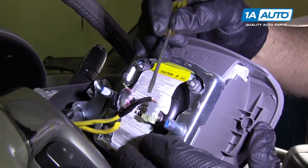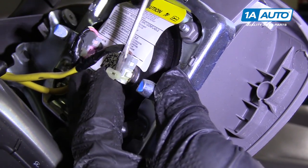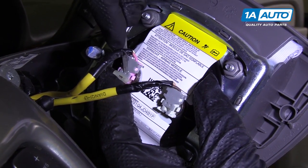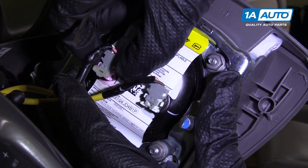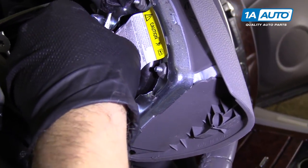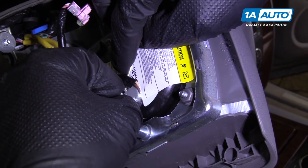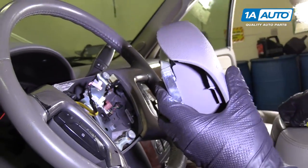To disconnect the connectors, I'm going to use a straight blade tool. Just get underneath this lock right here — you could use a pick also. Pull that out and pull the other one out as well. Just get under there and pull. The other one pulled out completely. There are two retainers here, two locks, and I'm going to push those in — I'll use my finger for one and the screwdriver for the other, then pull out. Those are the two locks. Same with the white one — pull that out — and we can pull the airbag out.